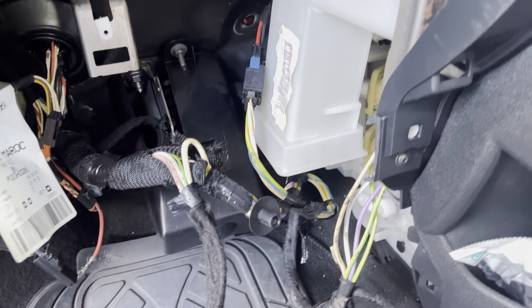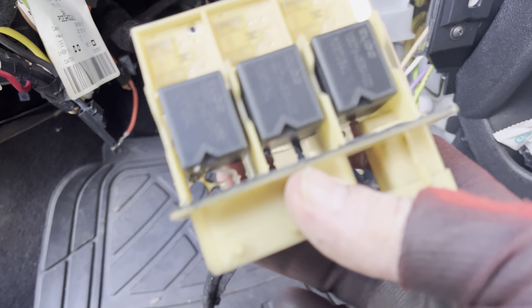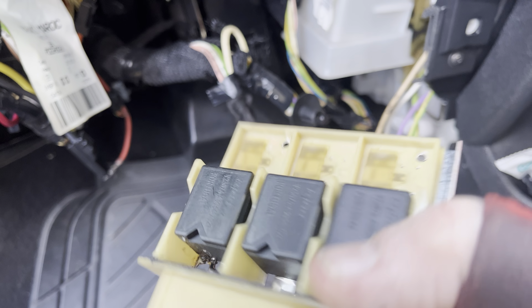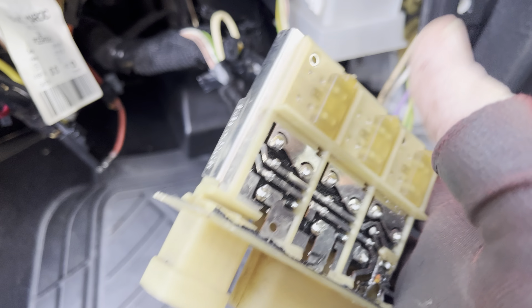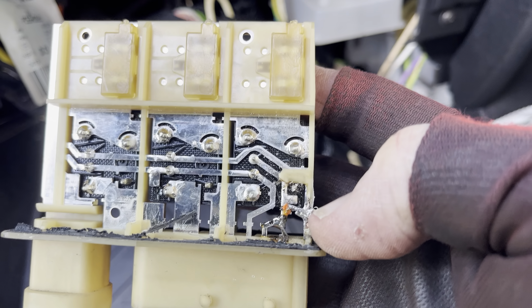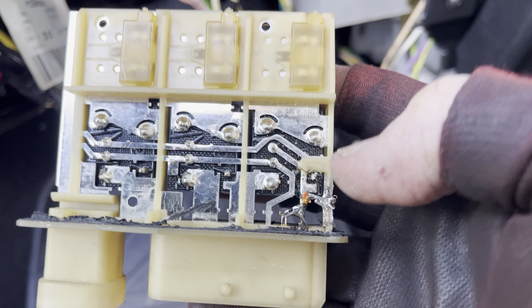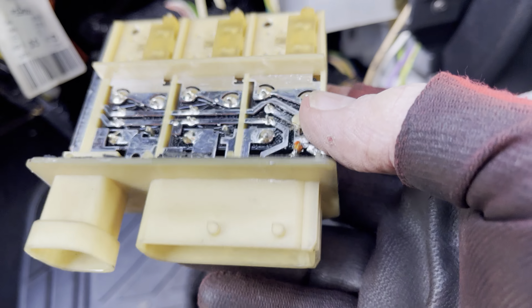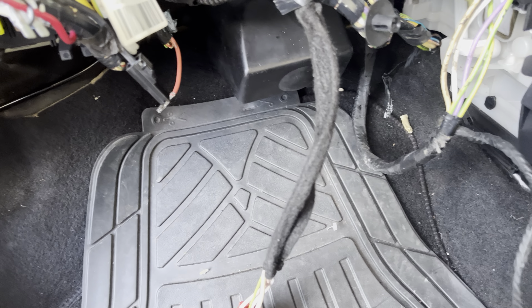In this particular case, this control unit is completely blown. The middle one is shorted, so every single time you switch it, it blows the fuses. The previous owner put bigger and bigger fuses in until this went — and this is the control side, this blue one. So we need a new one of these.